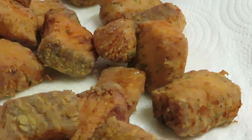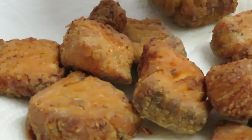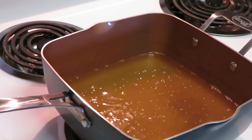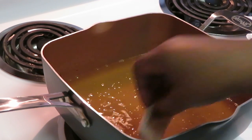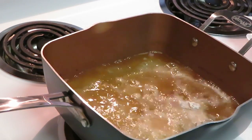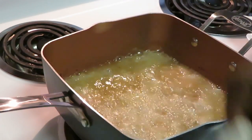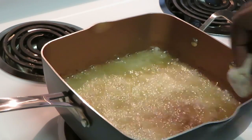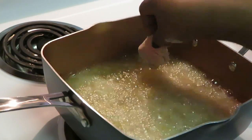Tell me that doesn't look good — look at it, I'm bringing it in for y'all. Oh, it smells so good, oh my goodness — smells amazing! Alright, I'm gonna go ahead and drop the last batch in.